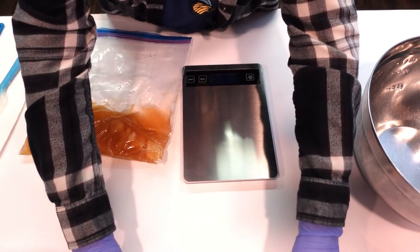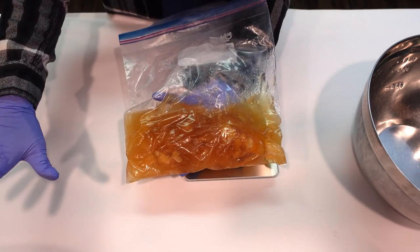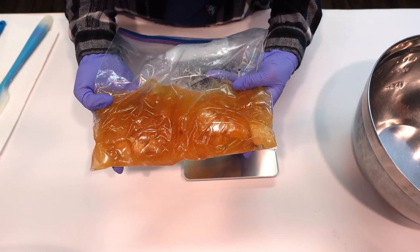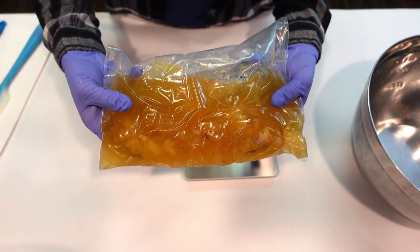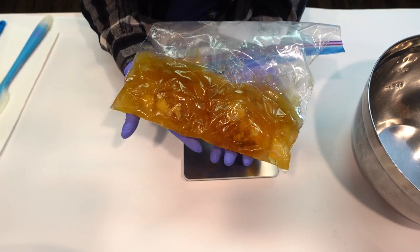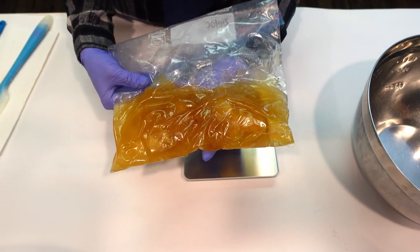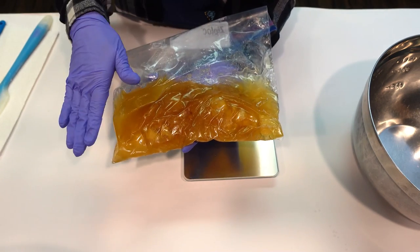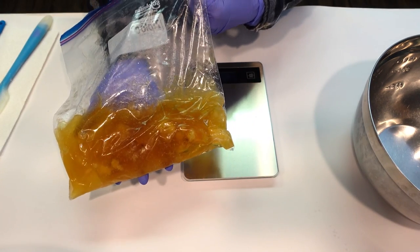I have some already pre-made soap paste — this is the same formula we're making in the crock pot. When your paste is done cooking it should look like this: beautiful, a little bit transparent, golden amber colored. You take this concentrate and dilute it with distilled water, and that gives you your liquid soap. Each formula is a little different regarding how much paste to how much water you use.